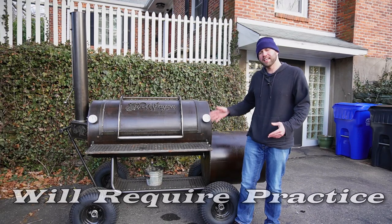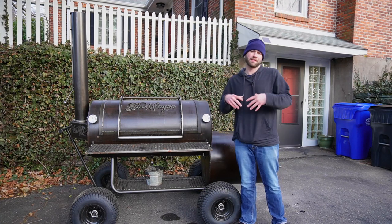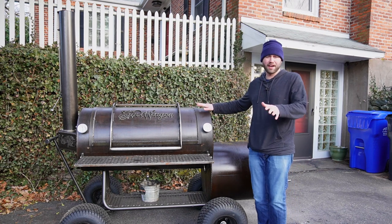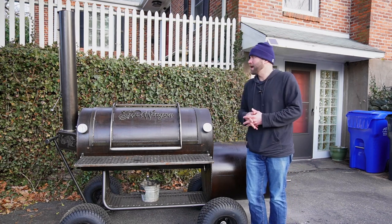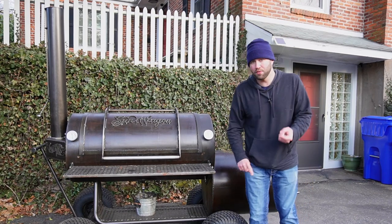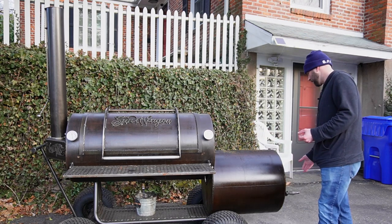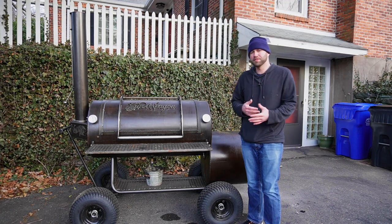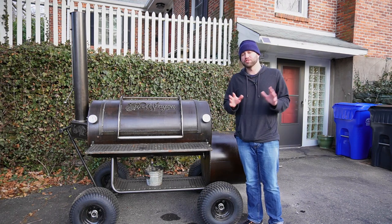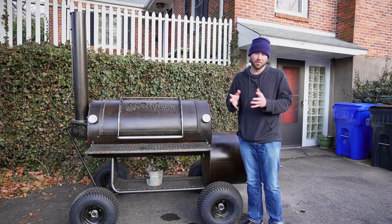The next con is it takes practice to learn how to really use your offset smoker. In my fire management video I talked about the importance of doing practice burns. I had this smoker for a few months and needed about two practice burns to really understand it — figuring out wood size, what happens when you close the damper, what happens when you open the door. You'd much rather learn cooking nothing than screw it up while you have a brisket on.